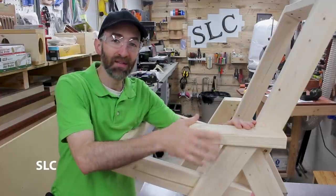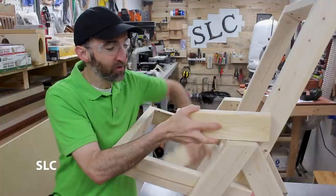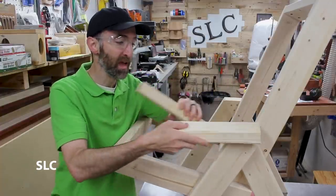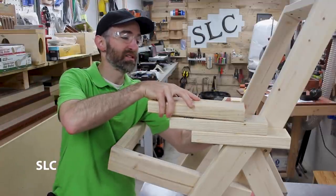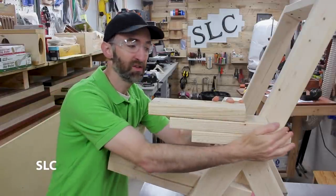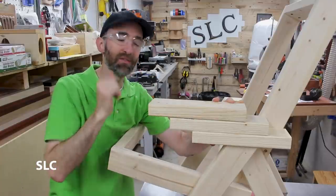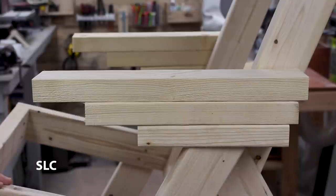I originally was going to have it nice and level across here so it covered up the ends of this board. But if I lift it up like I think will work, it's going to leave one of these boards heavily exposed, and I just don't think it's going to look good. So instead, I think I'm going to do a three-step board here — this bottom board will be the shortest, the second board will extend back to the same length, same thing with the top. That way it'll still give me my height yet keep that angled, unique flow going. I'm going to go with 10 inch, 14 inch, and 18 inches, and I think that'll look good with the rest of the chair.